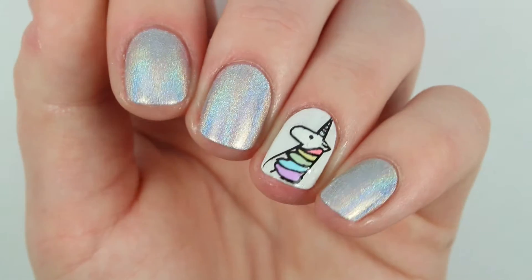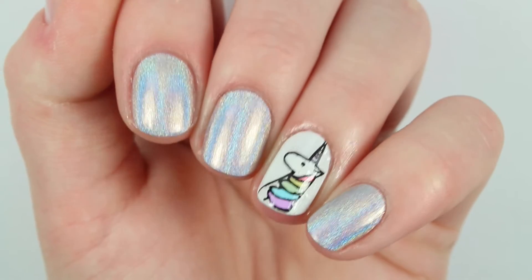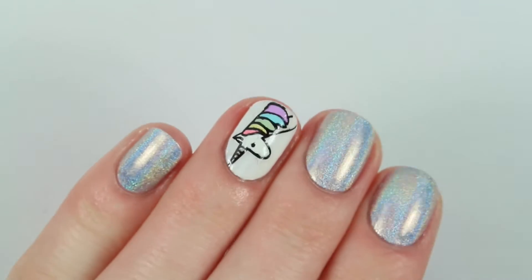Hey everyone, welcome back to my channel. Today I have a really fun nail art tutorial for these really adorable unicorn nails with some holographic stuff. I really love these, I hope you guys do too, and let's just get right into it.